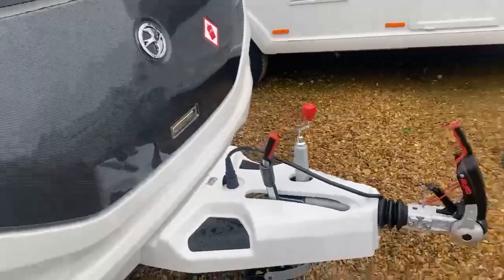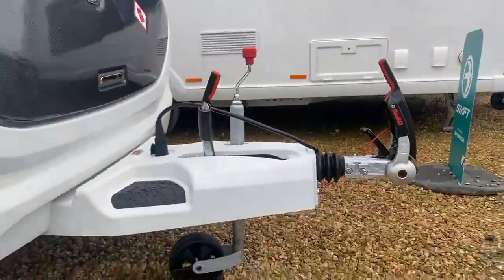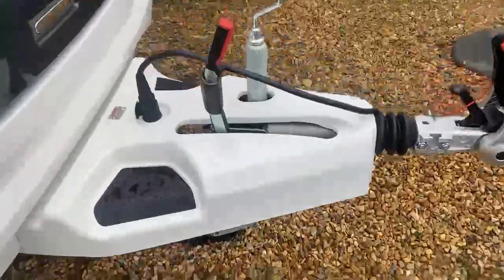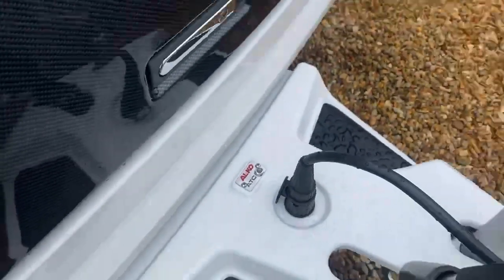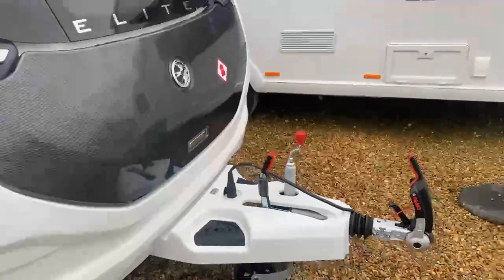As we move down to the A-frame, as you can see we've got the AKS stabilizer and a few other bits and pieces for hitching up, along with also having the ATC installed with this caravan.